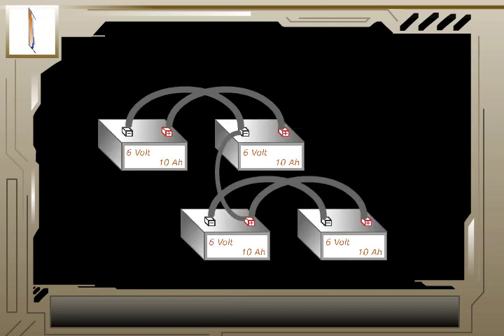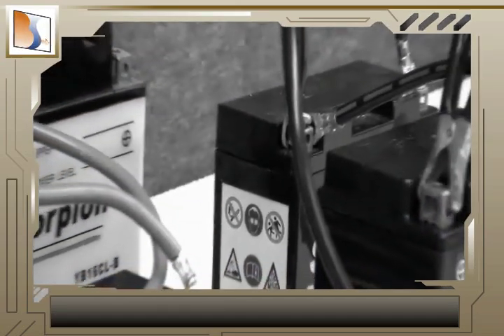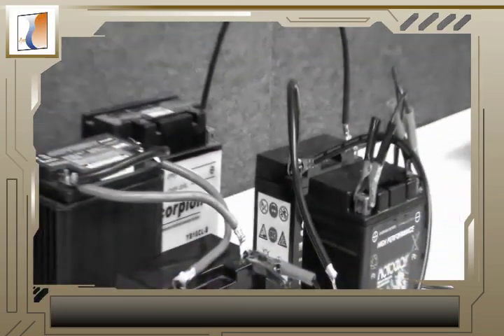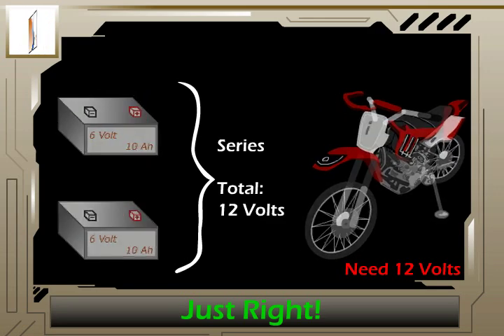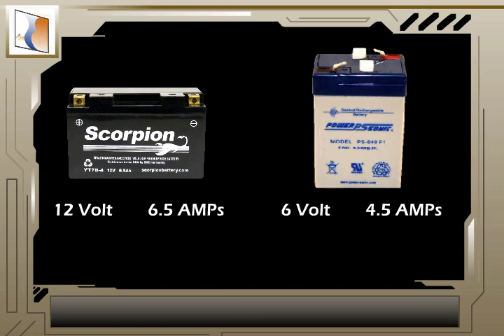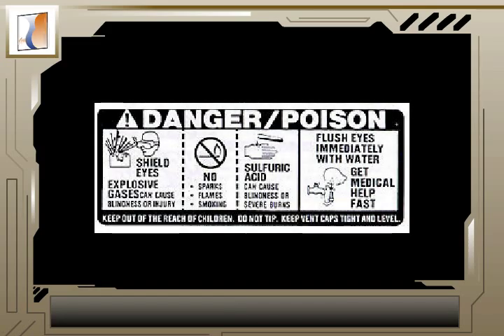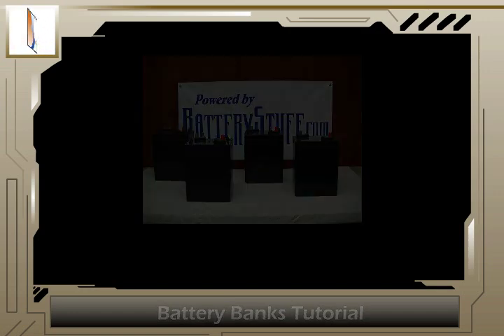In theory, you can connect as many batteries together as you want. But when you start to construct a tangled mess of batteries and cables, it can be very confusing, and confusion can be dangerous. Keep in mind the requirements for your application and stick to them. Also, use batteries of the same capabilities — avoid mixing and matching battery sizes wherever possible. Always remember to be safe and keep track of your connections. And if it helps, make a diagram of your battery banks before attempting to construct them. And this concludes our battery bank series and parallel tutorial. Thanks for watching.